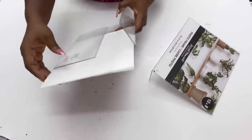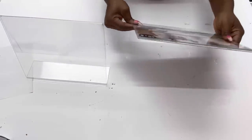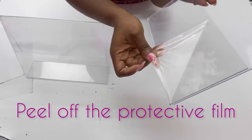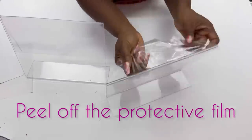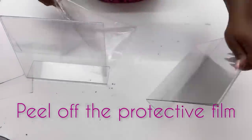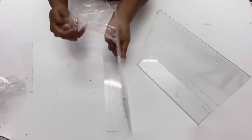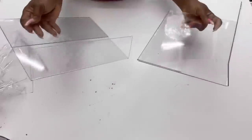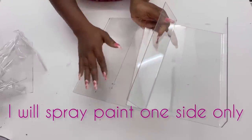I'll start by removing the paper and the protective film. Because I would love to have the reflection of what I'm gonna be making, I'm gonna be spray painting just one side of the photo frames.